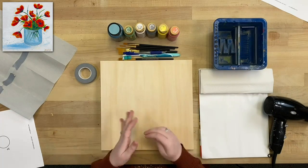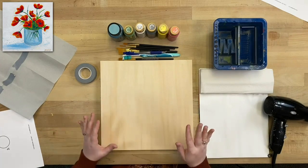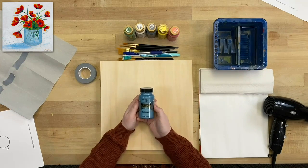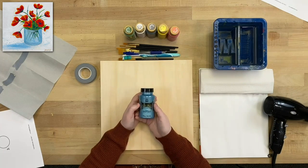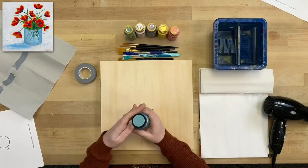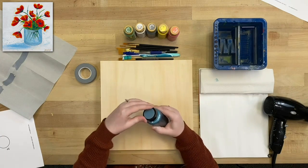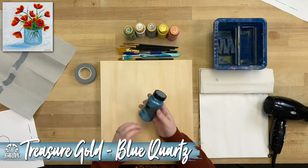If you have a different red or green, don't sweat it — just use whatever you've got at home. We've also got a fun surprise: we're going to be putting some treasure gold on our canvas. If you haven't used treasure gold before, it is one of the most metallic, shiny paints out there and is water-based and non-toxic. The color we'll be using today is blue quartz, for some finishing accents.